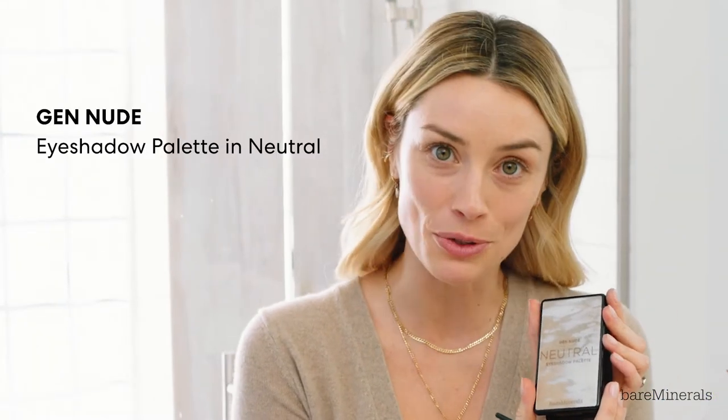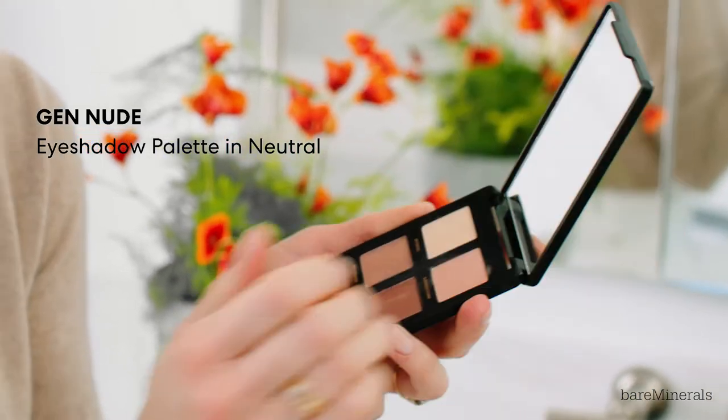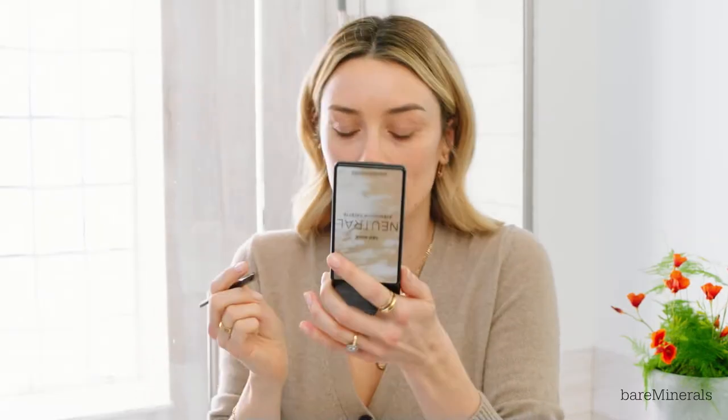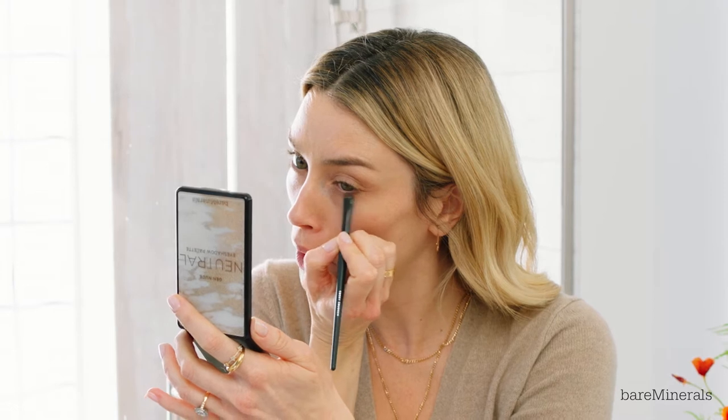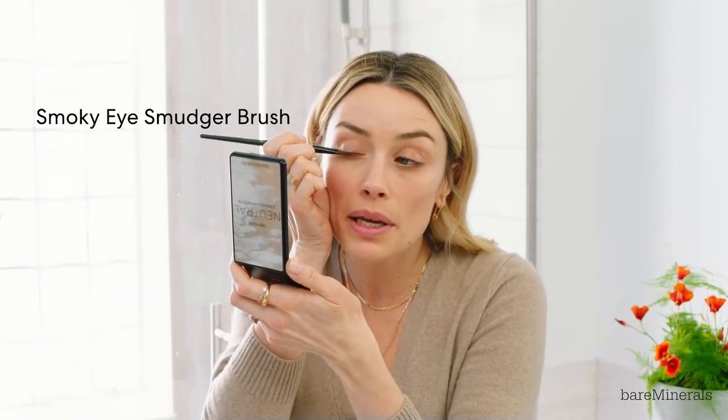I'm going to go to my eyes. I love nudes and really neutral colors for my eyes because they're green so it kind of pops them a little bit, and it's perfect because this is called the Gen Nude Neutral Eyeshadow Palette. Just a little tiny boost. The shade I'm using under my eye is called Native and I'm gonna put it up in the corner just a teeny tiny bit.